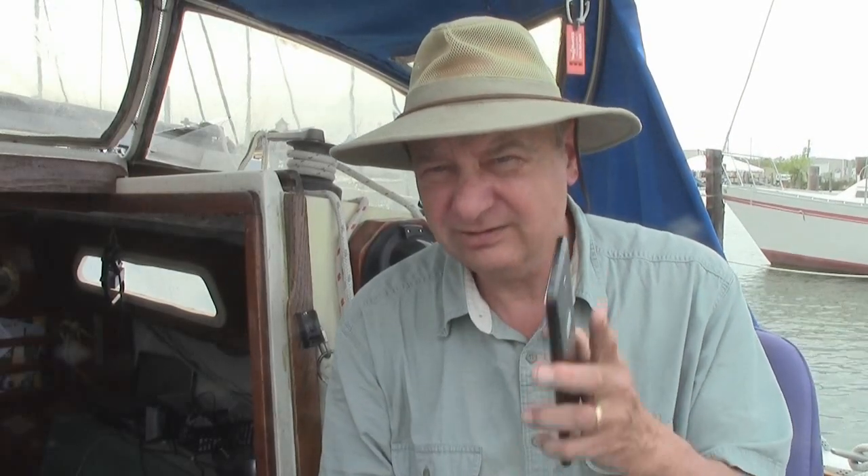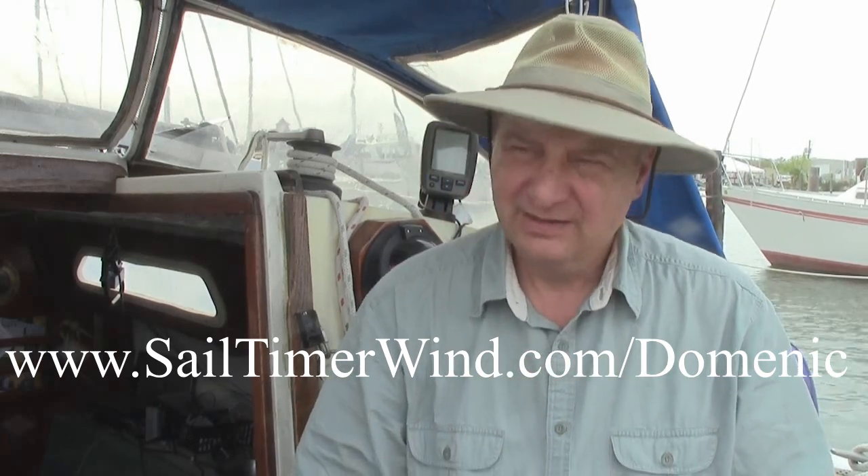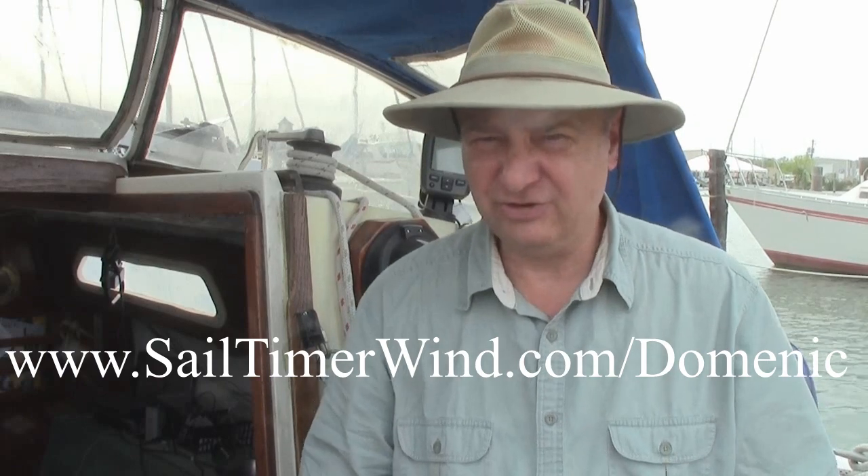We're going to do some other videos on that when we get out there and actually see how this thing works. I'm excited — I mean, all I was looking for was something simple: wind direction and wind speed. Check out their website, Sale Timer — I'll put the link in here for you. This is so amazing. I'm not going to mention a price because the price is going to change — it may go up, may go down — but I'll tell you, it is the most economical wind gauge.